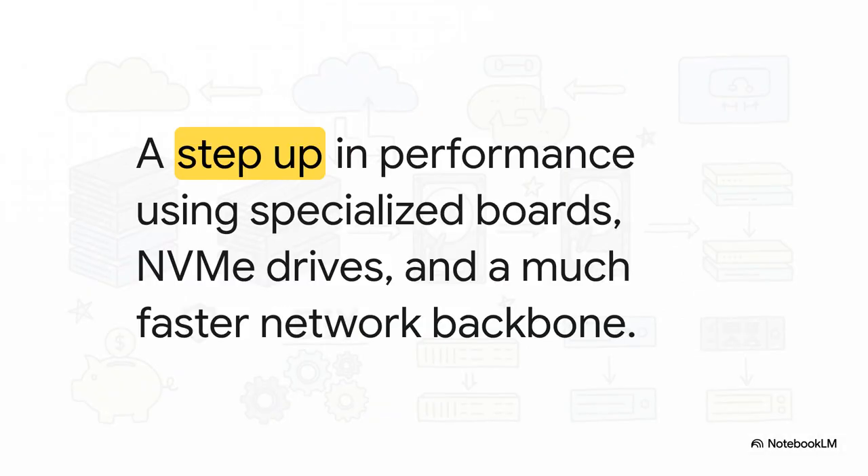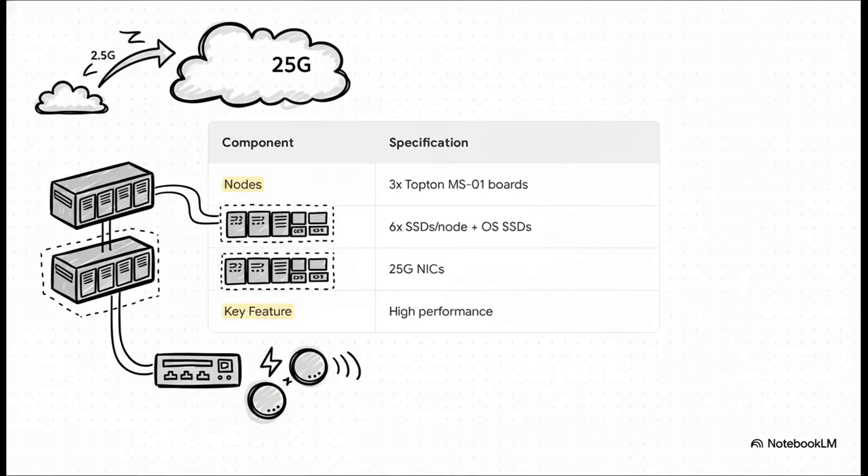Now let's step it up in terms of performance. This next build uses modern, specialized boards and focuses on pure speed with NVMe drives and a much faster network backbone. We're jumping from 2.5 gig networking all the way up to 25 gig. Notice the really clean storage separation — each node has six SSDs just for Ceph, plus a completely separate drive for the operating system. It's not a budget build by any means, but it shows you what's possible when performance is absolutely your primary goal.